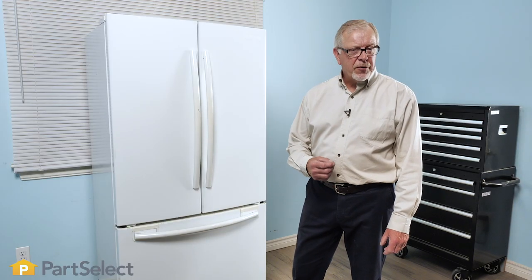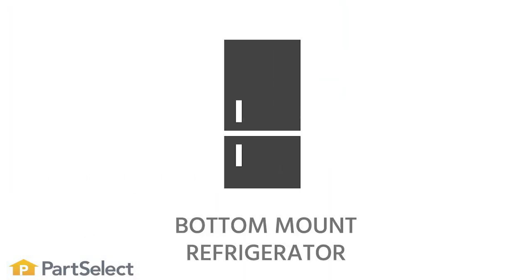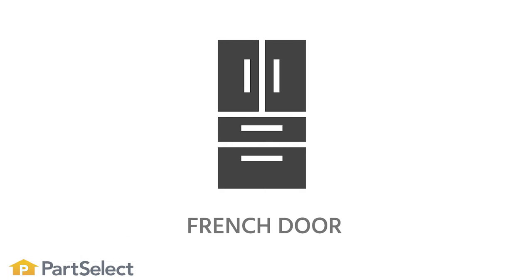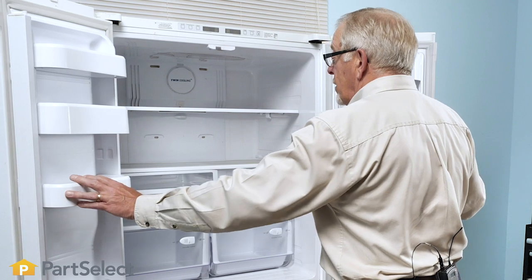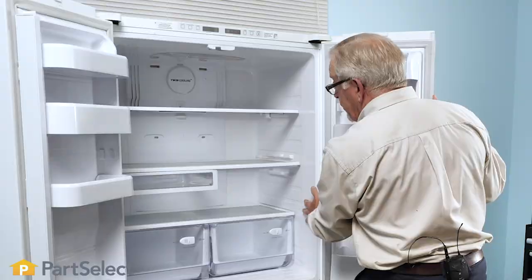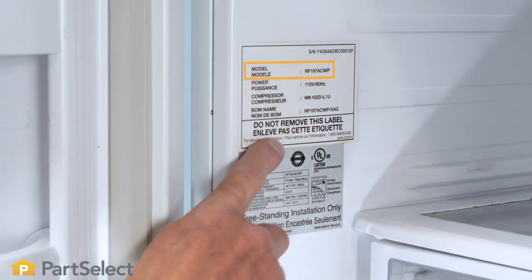To find the model number on a refrigerator, we would typically start in the fresh food compartment. Whether it's a side-by-side model, a bottom-mount model, a top-mount model, or a French door model, the first step is to go to the fresh food compartment. Open the doors and look for a label along the side walls, perhaps across the ceiling or along either side wall.